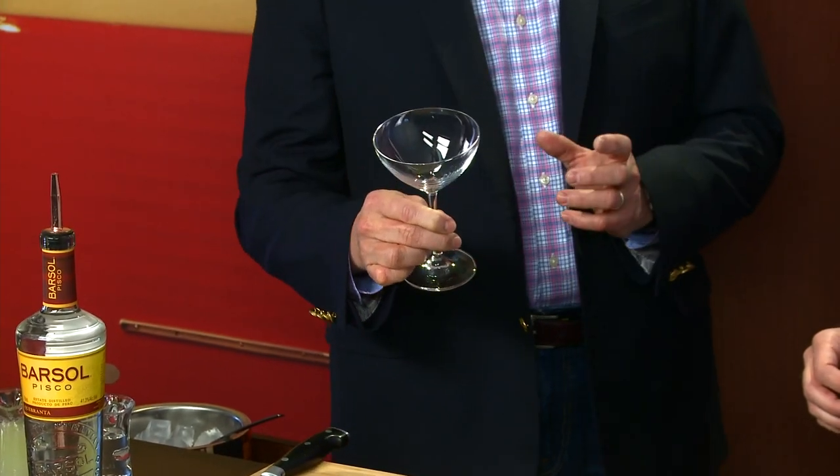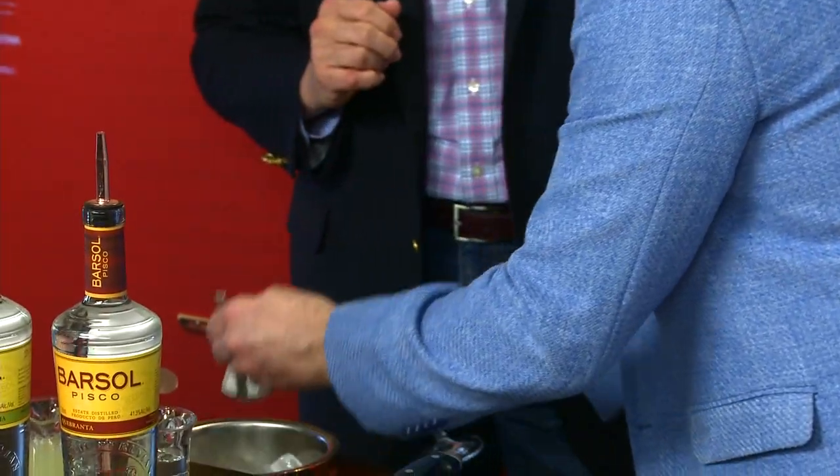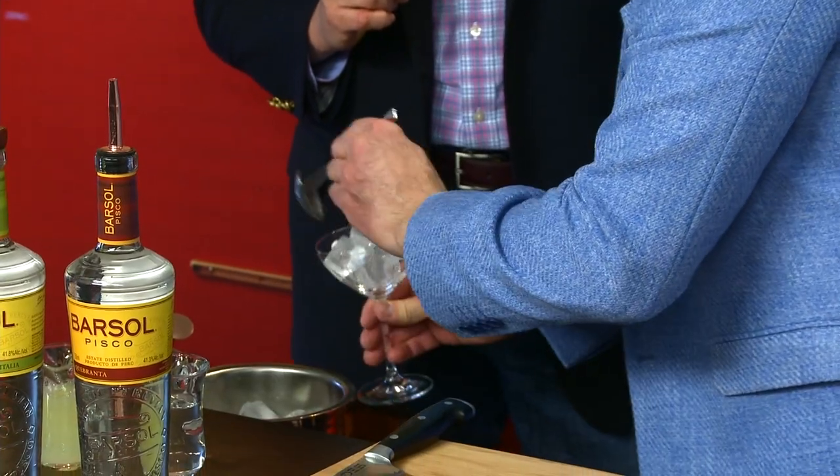So before we start, we always want to choose the glass. Normally it's been done in a rocks glass, but as we've been in this cocktail revolution and we're trying to make cocktails a little more sexy and beautiful, I'd like to propose to make the cocktail today in a cocktail glass. Let's ice it, because one of the tricks for this cocktail is it has to be very, very cold. So put some ice and some water to help the cocktail glass get very cold.